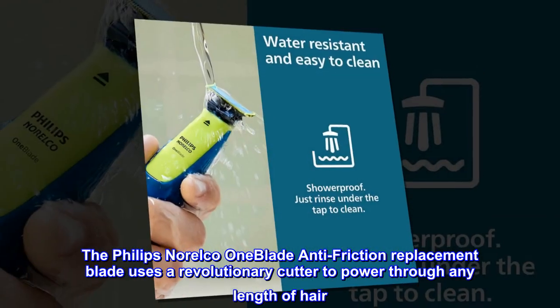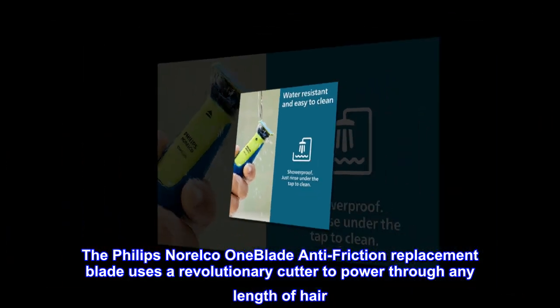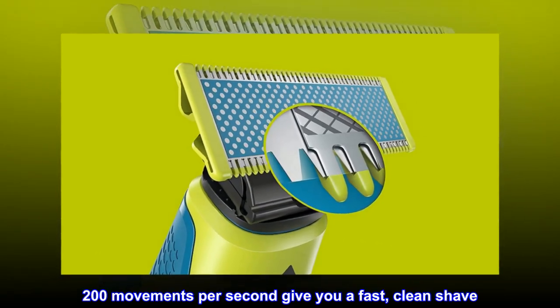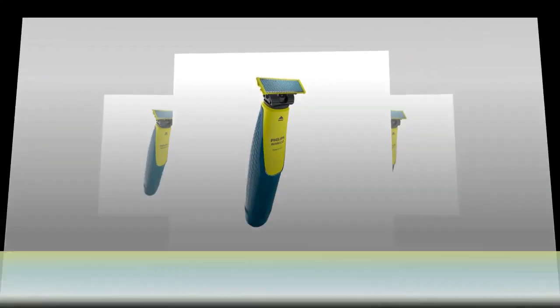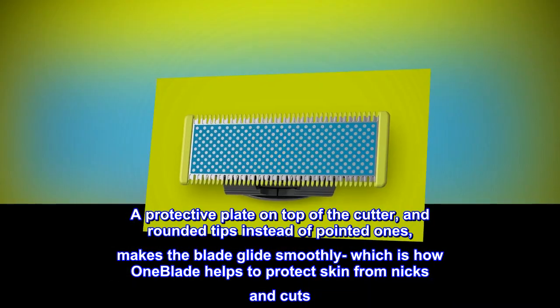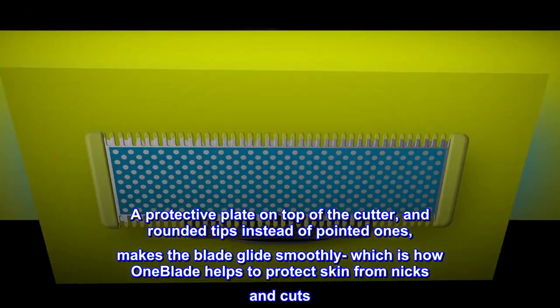The Philips Norelco OneBlade Anti-Friction Replacement Blade uses a revolutionary cutter to power through any length of hair. 200 movements per second give you a fast, clean shave. A protective plate on top of the cutter, and rounded tips instead of pointed ones, makes the blade glide smoothly.